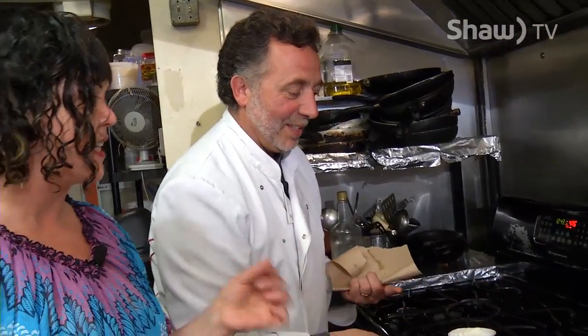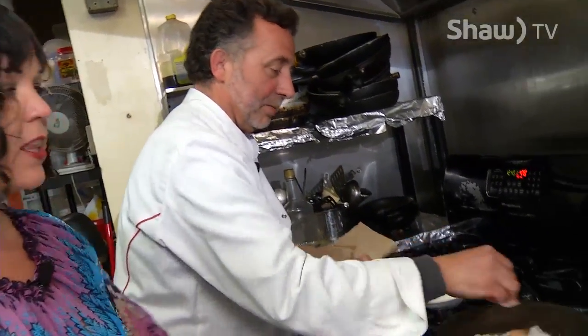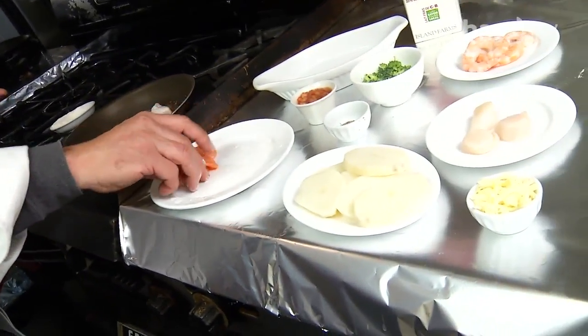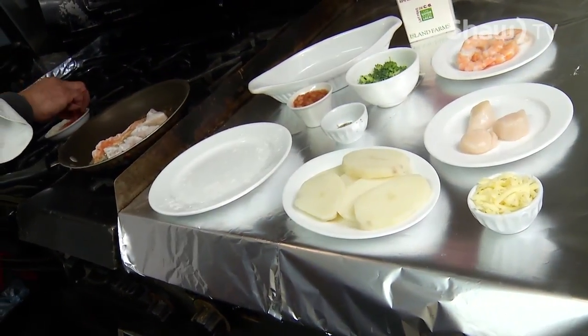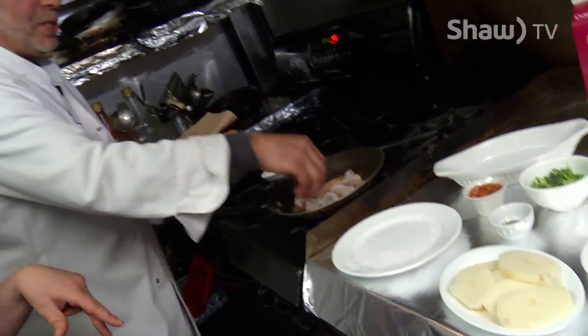Okay, so you're putting the red snapper in first because it takes the longest to cook? Yes. So you need to do all the fish. I thought the potato would take the longest. No. You're cooking your potatoes in the water for two minutes — is that called blanching? Yes. I do this before.